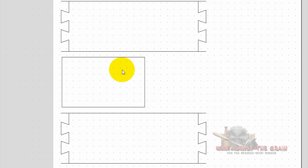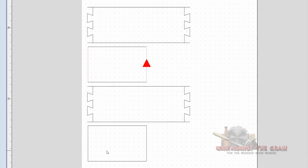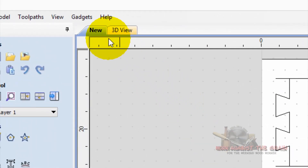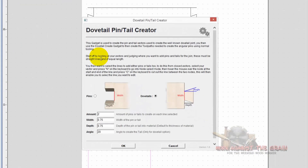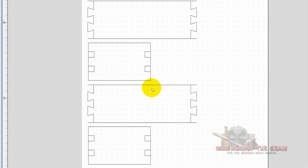Now we've got to do the pins. Hold down shift, select our four pin boards, go up to gadgets, dovetail creator, dovetail pin creator. This time select pins. It should default to what you did with the tails — two pins, three quarters of an inch wide, three quarters of an inch deep, 20 degree angle. Select okay. And now you have your pins.